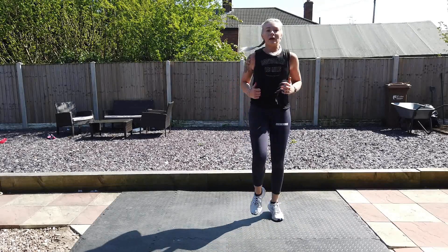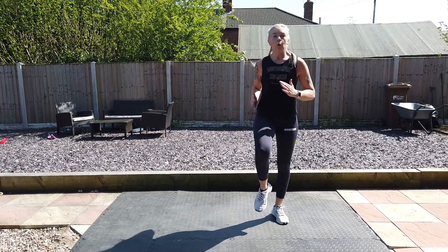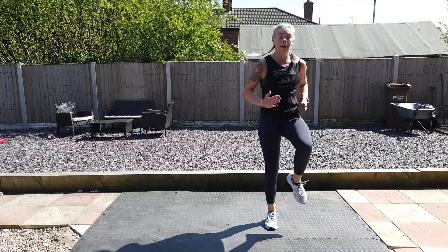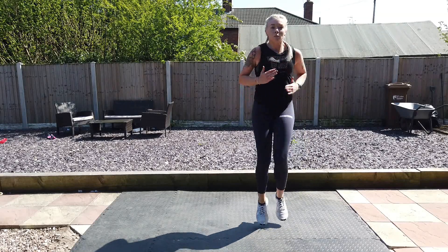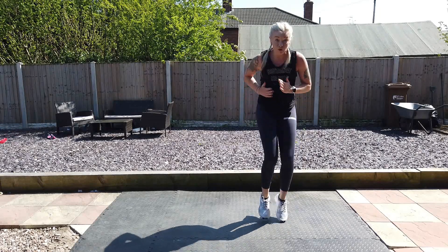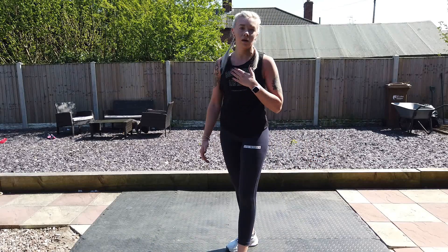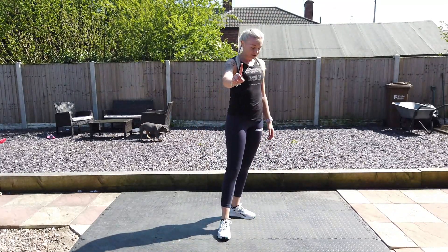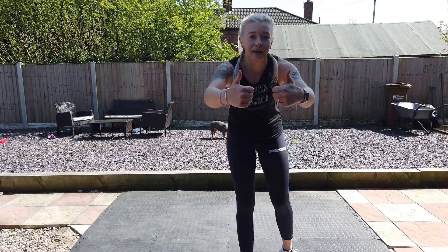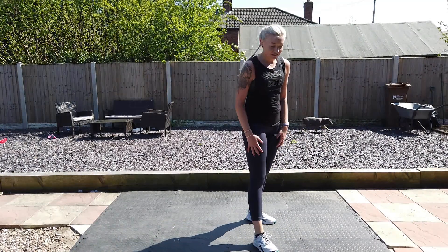Alright, so come to the feet, bring those knees up, pop the arms. Start to speed it up — keep moving, faster, faster, faster, sprint — go, go! Back leg forward. Left leg — you know what we're doing this time, right?